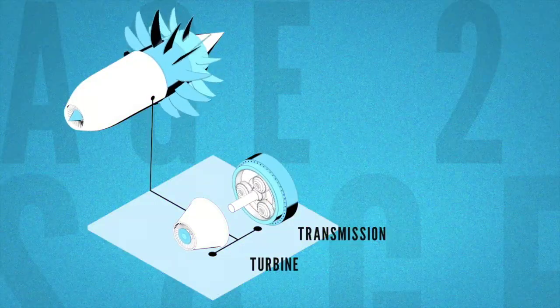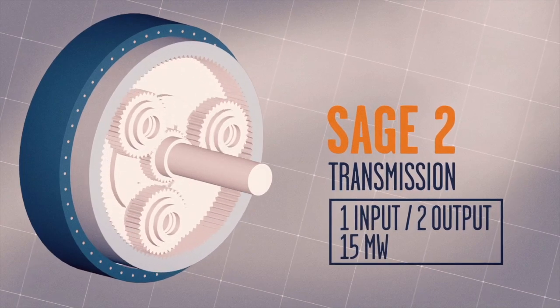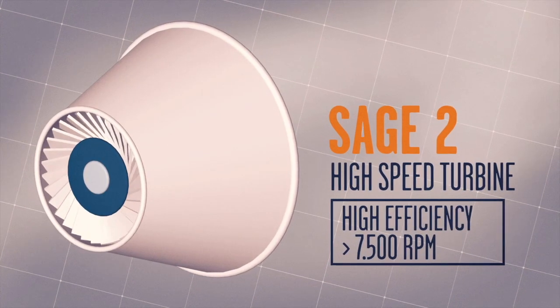The SAGE2 objective is to validate, by means of a ground test demo, a revolutionary engine architecture: the open rotor. This project is an uninterrupted sequence of challenges, every phase of it. We have to put in place our best technical skills, advanced design tools, and advanced manufacturing techniques like additive manufacturing, in order to solve the complex equation of this project.